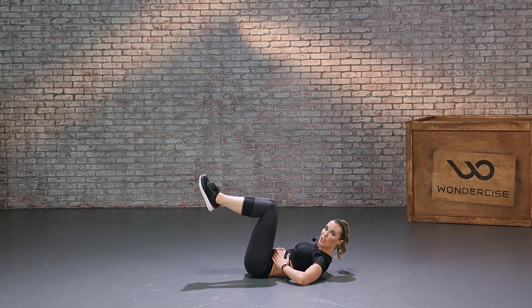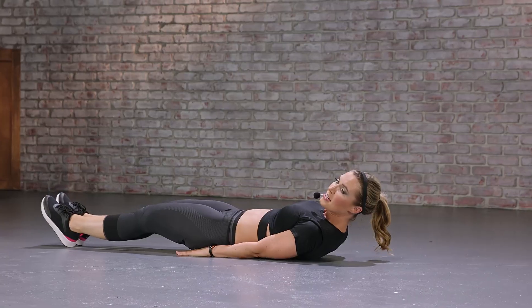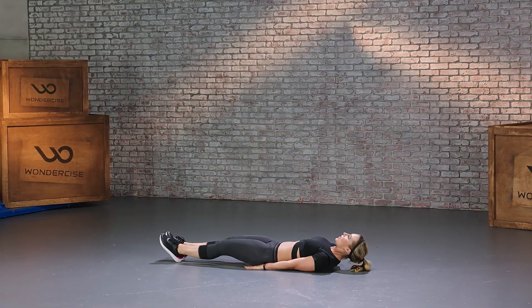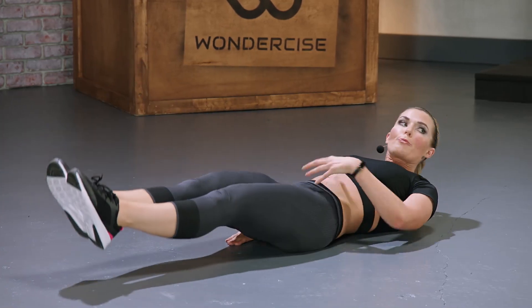Good job. Now some lower ab work — hands down to the side, legs extended. We're going to go for 10 leg raises. Keep your head up, keep your legs nice and low, and pull from your lower abs.